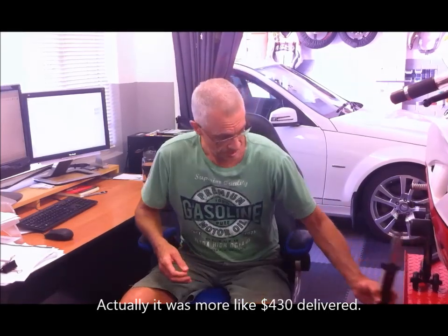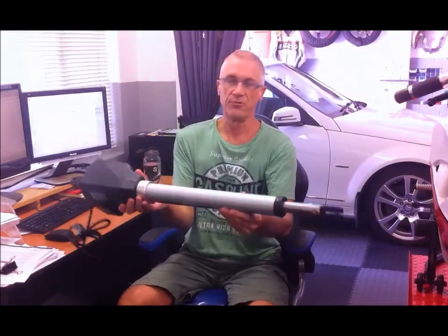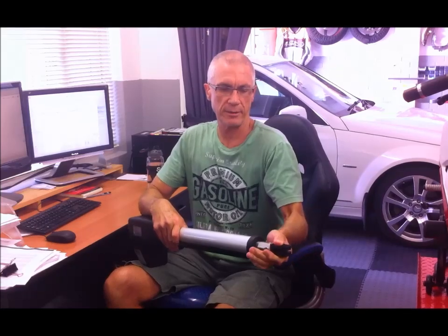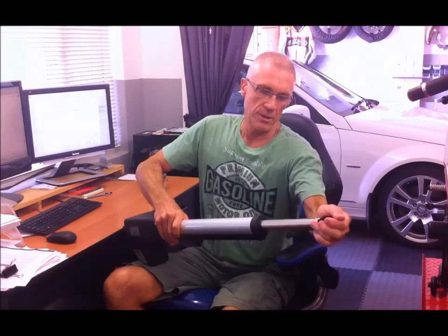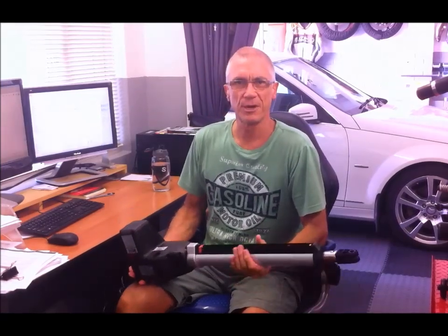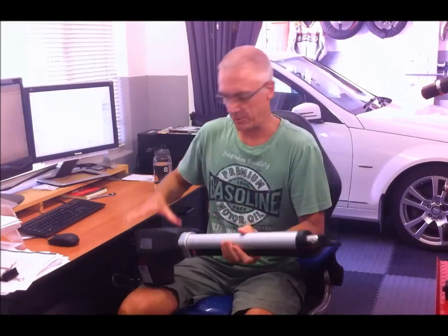Hello everyone, today I've got a video about how to install an automatic gate opener. This is a good example of how to save yourself a lot of money — I was quoted $2,500 to have an automatic remote-controlled gate opener installed onto my swing gate. I was able to buy the kit for $400 delivered and do the fitting myself. That's a saving of $2,100, so I hope you enjoy the video.